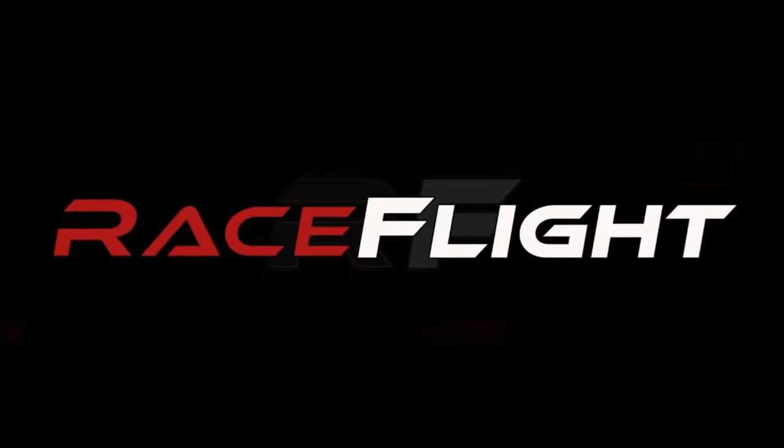Again, thanks to Raceflight for supplying the Revolt — link in the description. Build video coming soon. Want to send me something to review? Hit me on my email, it's in the description somewhere. And yeah, like, comment, subscribe, and I'll see you in the next video.